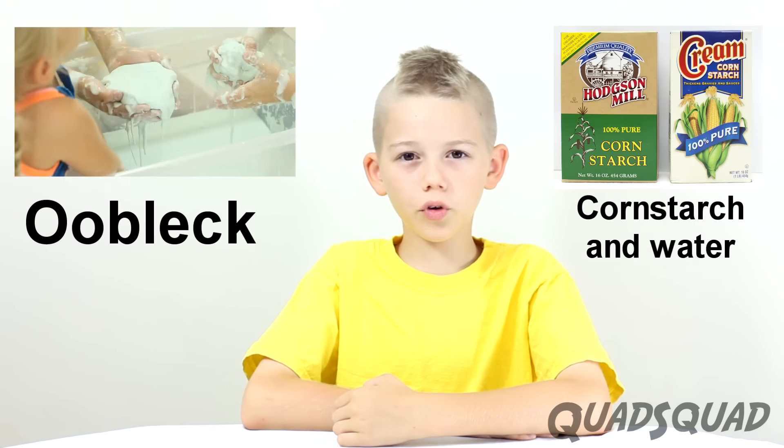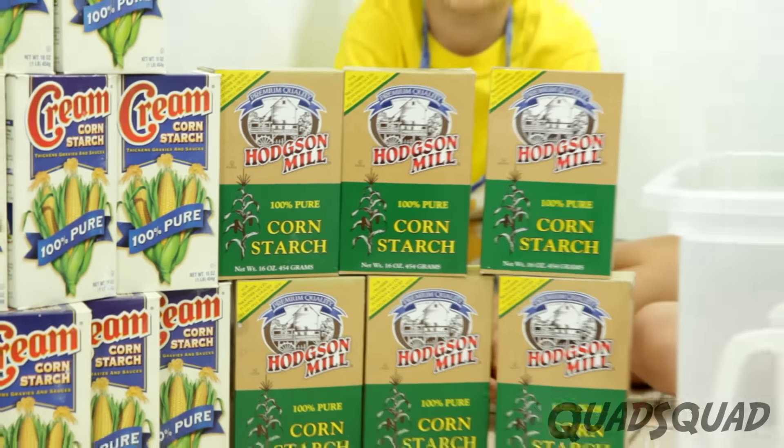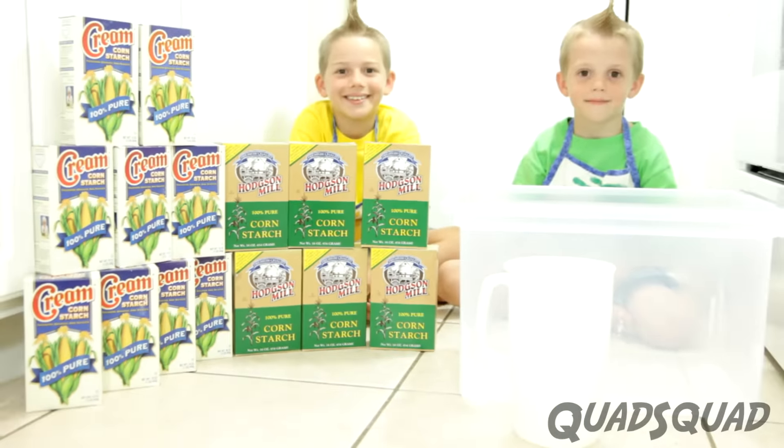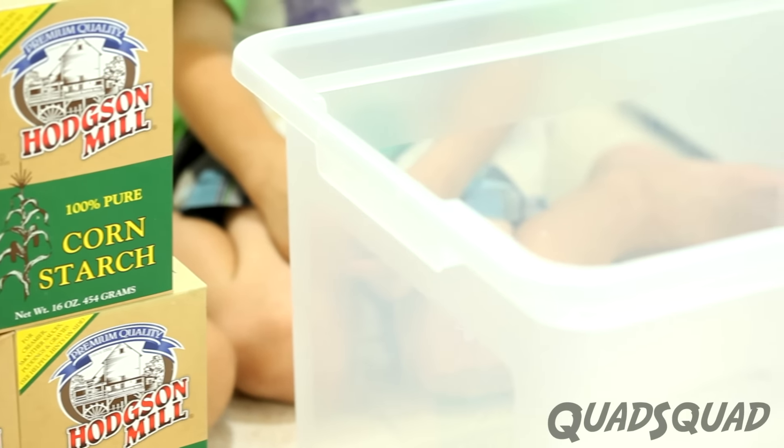Most people use cornstarch for cooking, but I'll show you a different way to use it. I think it's a better way. We used many boxes of cornstarch for our mixture because we wanted to fill a big tub, but you could just use one or two boxes.